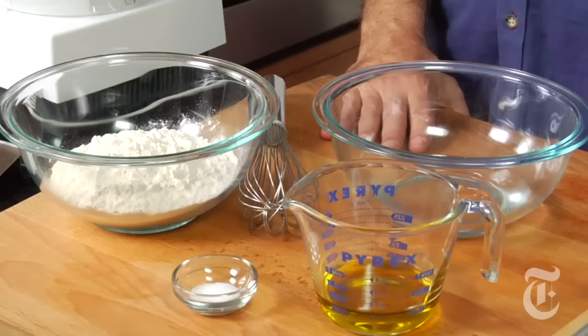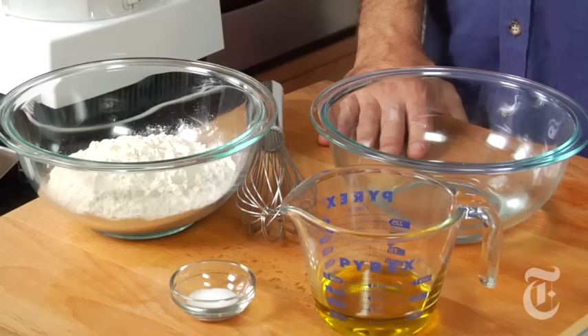This recipe is as old as the hills and it's called carta musica — sheet music — because the bread is supposed to be so thin that you can see through it. And like matzah, it has very few ingredients. Like matzah, it can be made very, very quickly, especially if you have a pharaoh on your tail and you're fleeing.